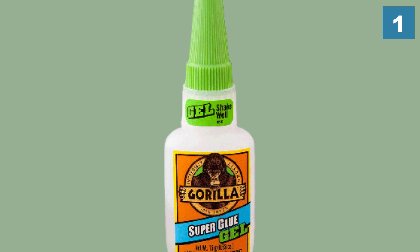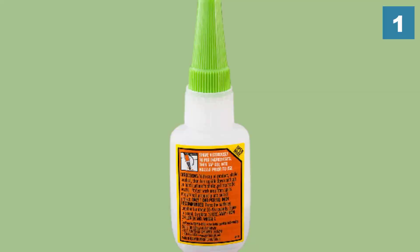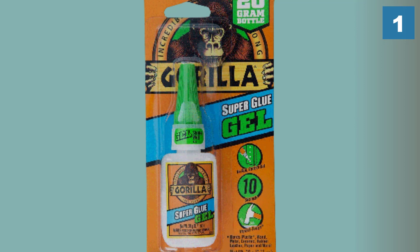Being in gel condition with a no-run control formula, it perfectly suits multiple projects. The glass glue can be used on both horizontal and vertical surfaces. It is really thick and fast drying, setting in 10 to 30 seconds and requiring no clamping. It bonds not only glass but also metal, stone, fabric, rubber, ceramic, leather, plastics, paper, and more. Upon drying, the glue is strong, reliable, and long-lasting.